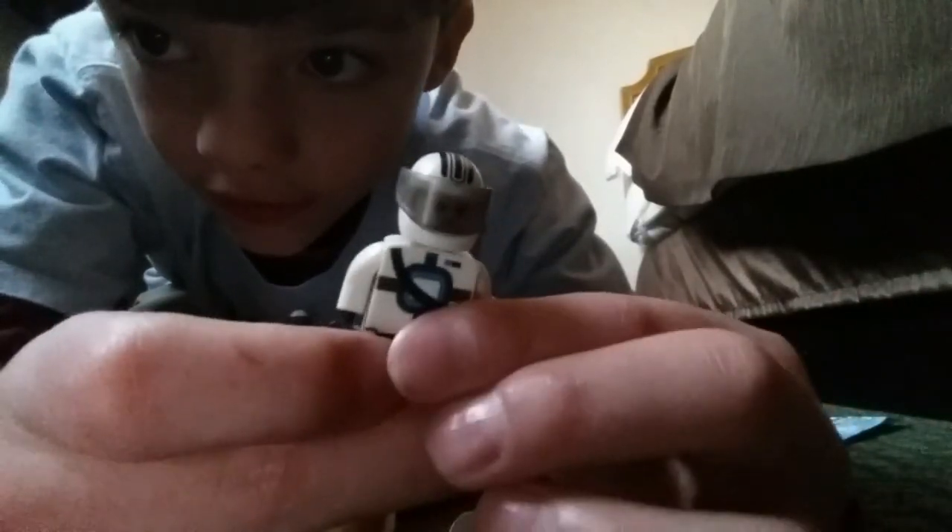Here's the figure. Oops, I pulled off his legs. I'll start building now.